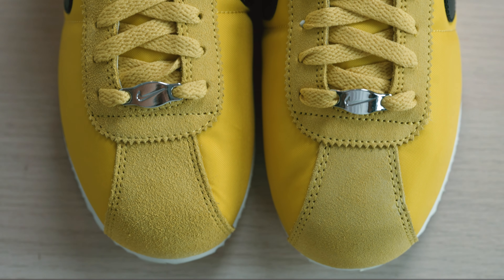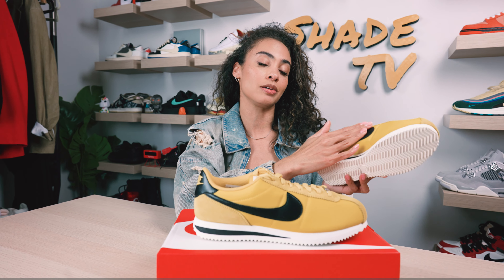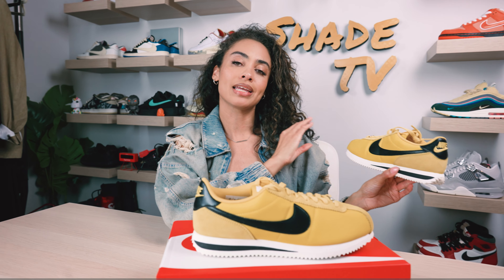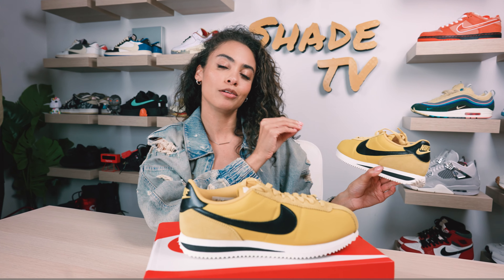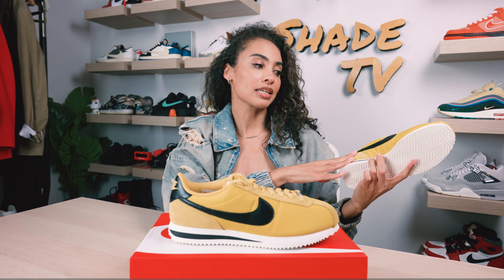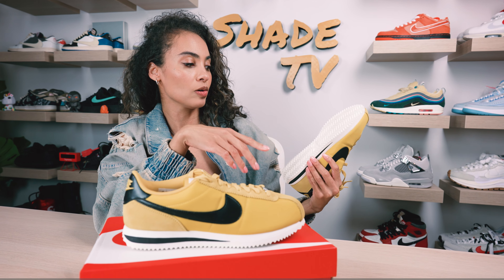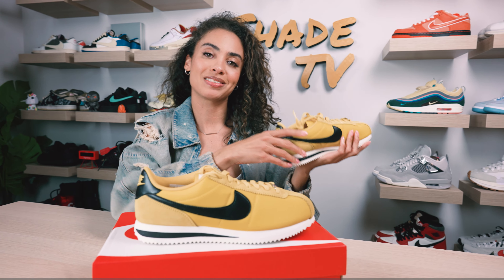Wrapping around to the side panels, again we've got more of that pop of yellow on the nylon material. One of my favorite parts, which just levels the sneaker up, is the pebbled dark black leather that they used on the swoosh mark here. That also makes its way to the back of the heel, and we've got Nike perfectly embroidered in that pop of yellow as well as the swoosh mark. The interior is all yellow, and Nike and the swoosh mark are in white. Wrapping around to the lateral side we get that same color blocking — that beautiful pebbled black leather — completed with an off-white midsole and an all-white outsole.